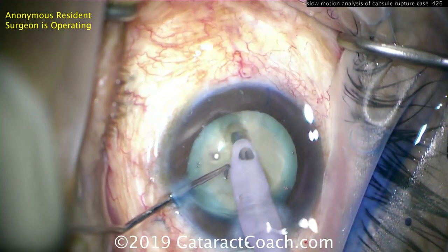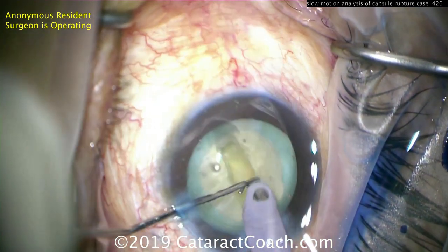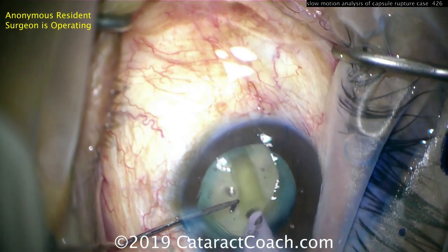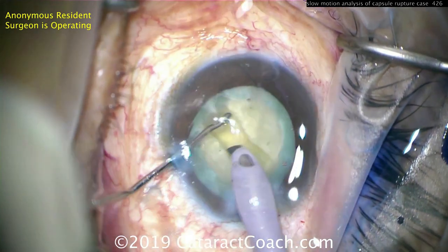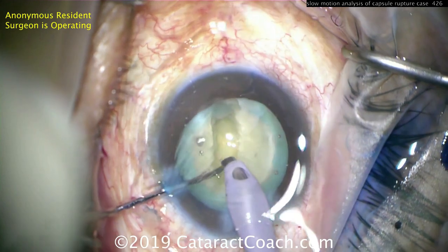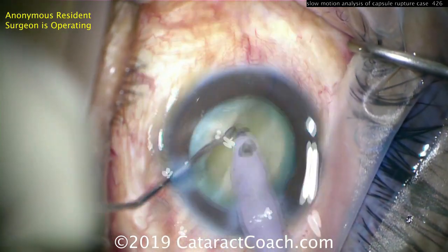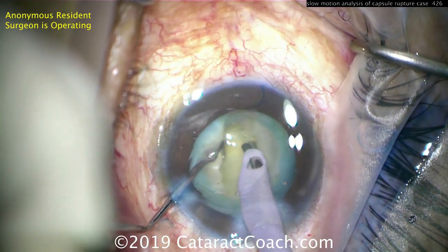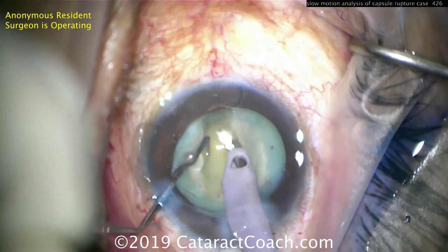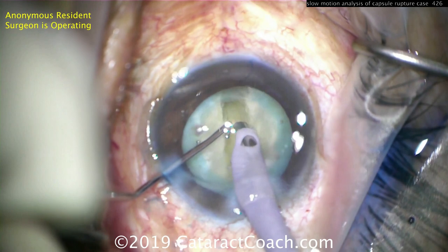Here's the groove, and right there it goes right through the nucleus and hits the posterior capsule. You can see that dark spot — that dark crescent. The resident surgeon is still unaware at this point. The dark spot in the bottom distal portion of the groove is a complete puncture through the nucleus and into the capsule.